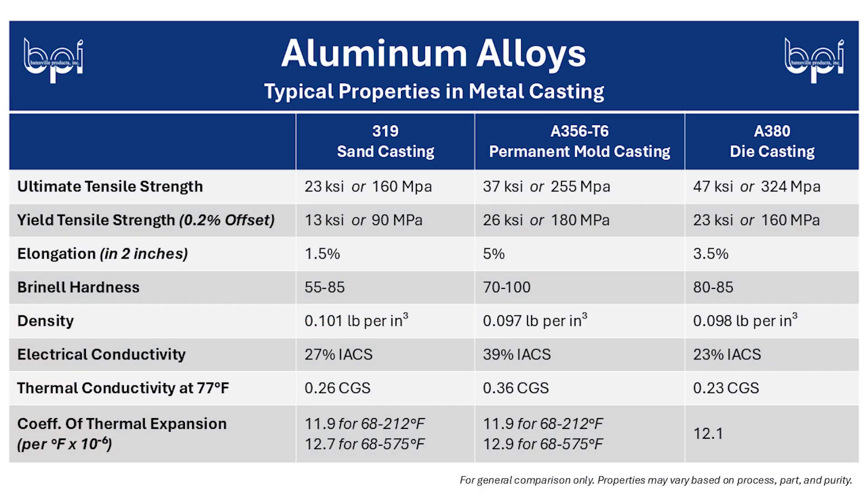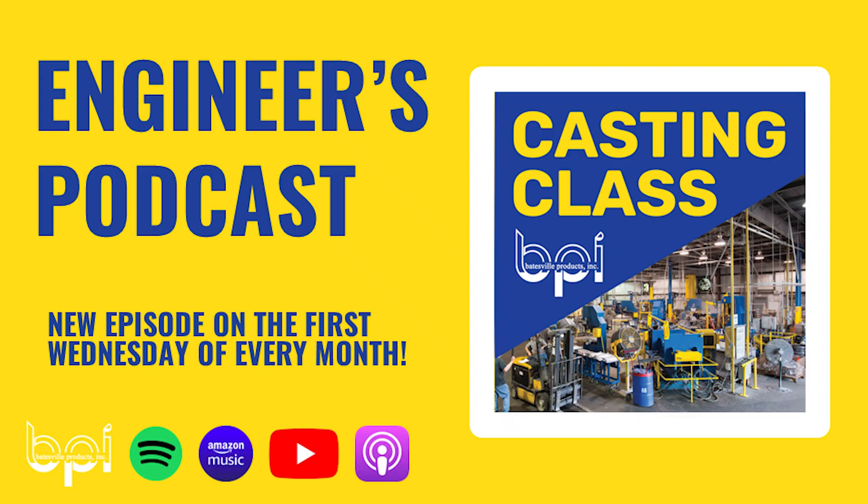Any other final thoughts? No, I think we covered a lot here — very technical information shared. Overall, this has been a very educational podcast. So thank you, Rachel and Stephanie, for walking us through the differences between aluminum alloys. You're welcome, Mary. Thanks for listening to Casting Class, the engineer's podcast for all things metal casting. For more episodes, videos, and guides, check out BatesvilleProducts.com. See you next month!